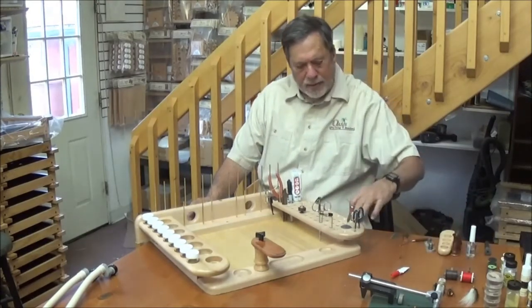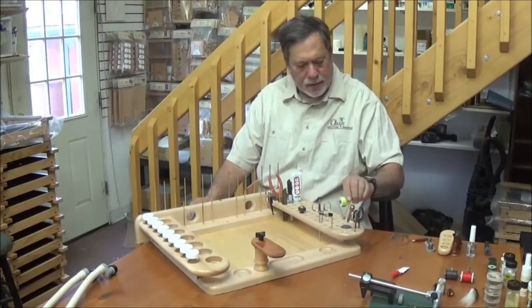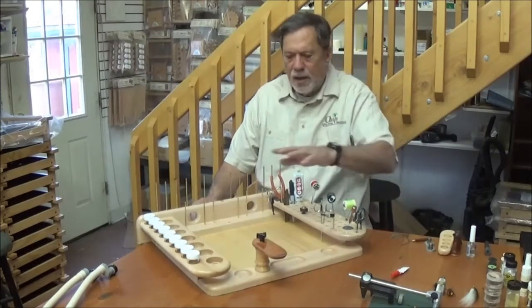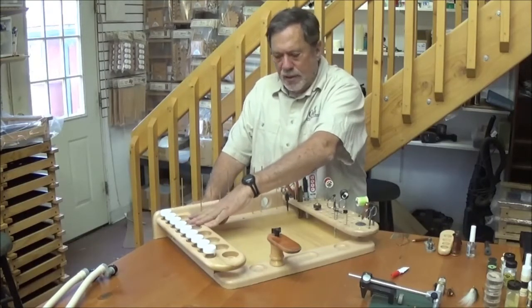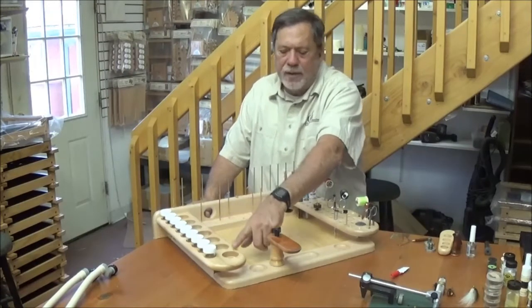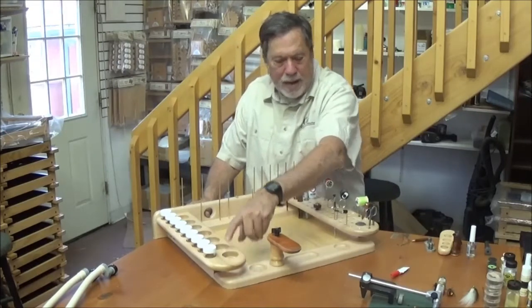Over here we've got room for ten bobbins off to the side — get all your bobbins there. On this side we've got our area for glues and waxes, head cements. These first four holes are one and three-quarter inch diameter, and then they have a one and a half inch diameter hole in the bottom.